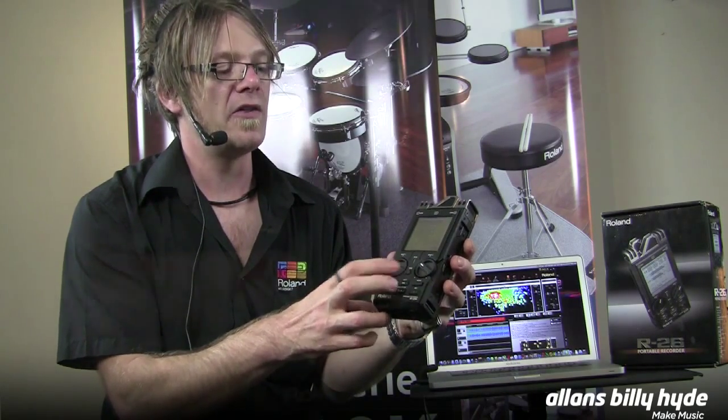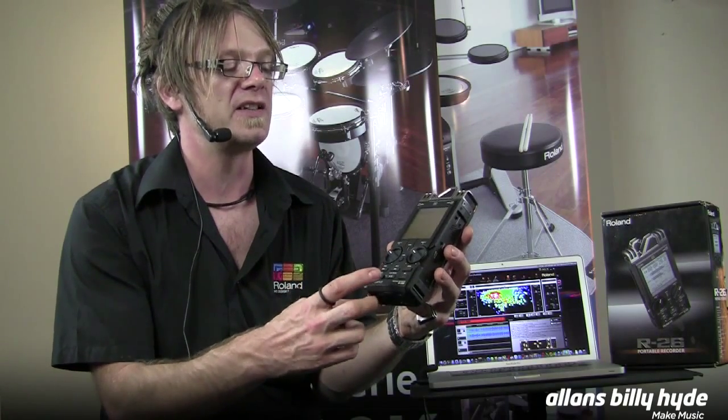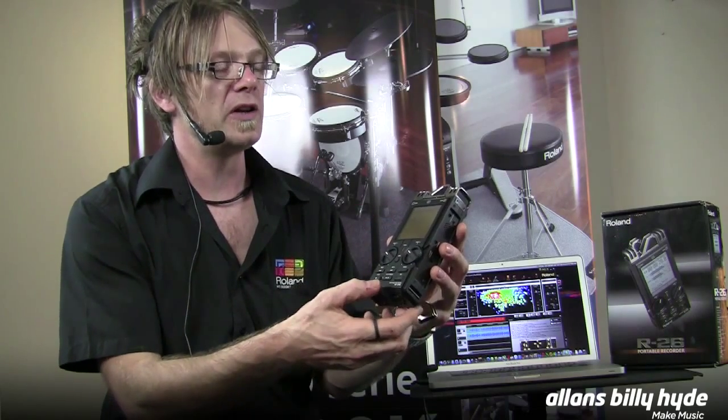It also has an auto level set on the front, like our Octa and Quad Capture preamps, for optimizing the recording level, and a touch screen. This is great so when you're doing a really quiet recording.